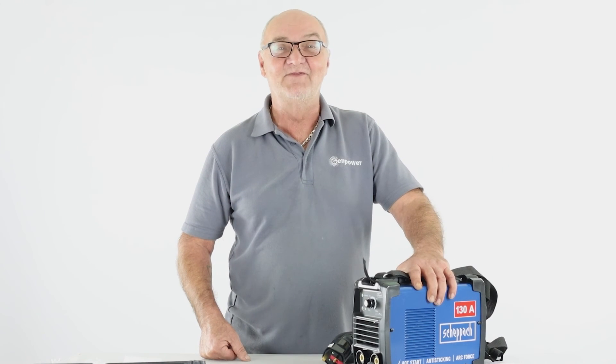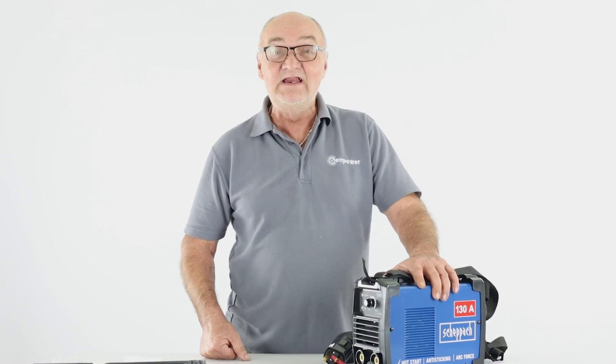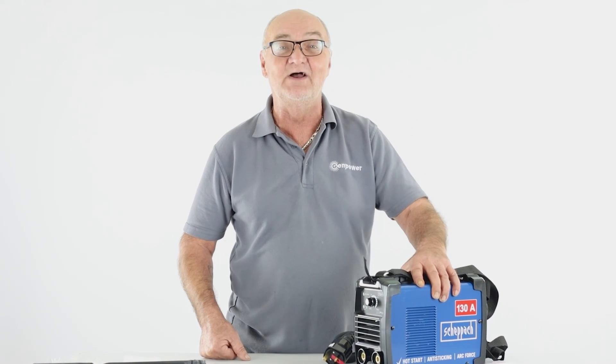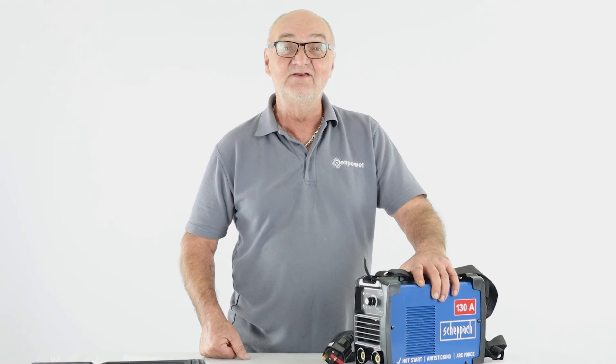I do hope you found this demonstration useful. I really do like my Shepak welder and I really do hope you enjoy it when you buy yours. I've been Adrian, thank you for watching.